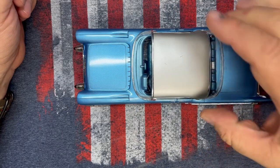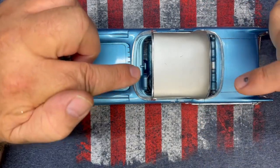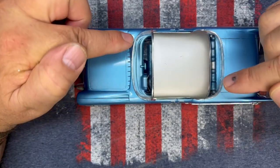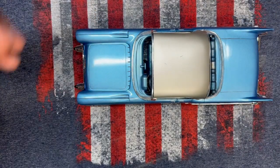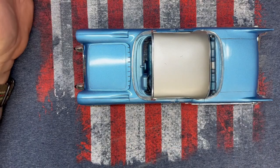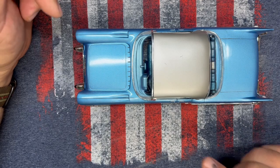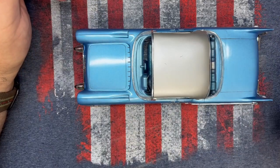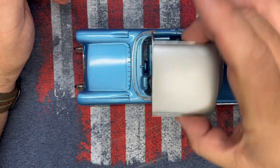I sprayed the roof, which was just titanium silver. This is supposed to be stainless steel, and that titanium silver was just the right choice because I didn't want flat aluminum — just a flat silver — and I didn't want to go chrome because I didn't want it to blend into all the bare metal foil I had used. So the titanium silver was a good choice there.